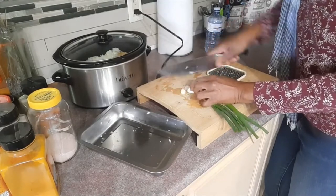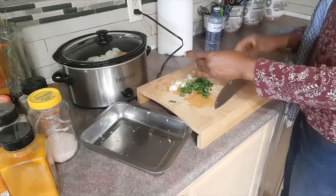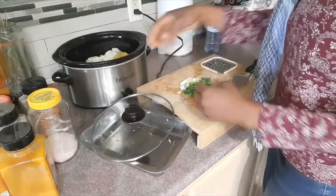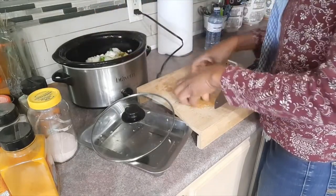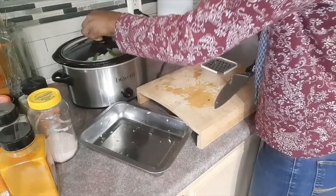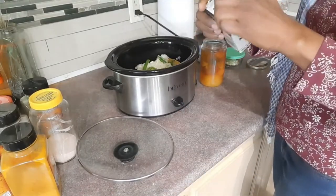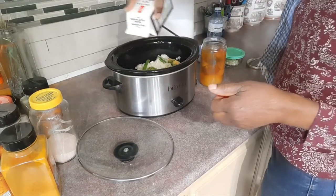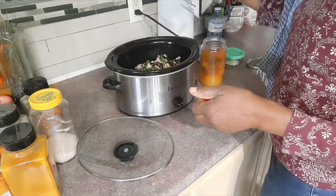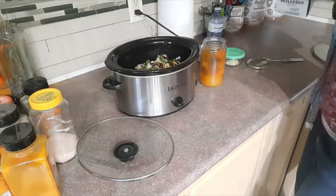I'll go ahead and chop the garlic and add it to the pot. Now I'll add some molasses — I don't use the browning you buy in little bottles; I just use molasses in my dishes to help give them flavor and a little brown color when I need it.